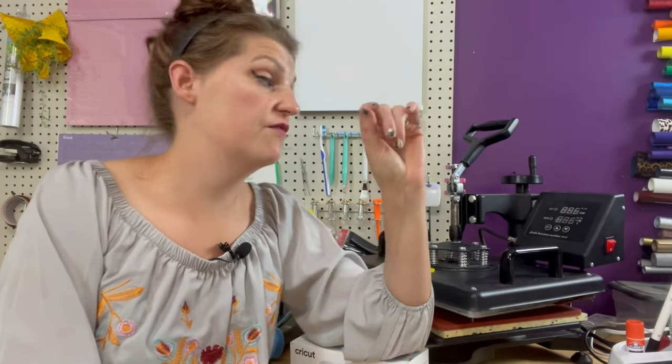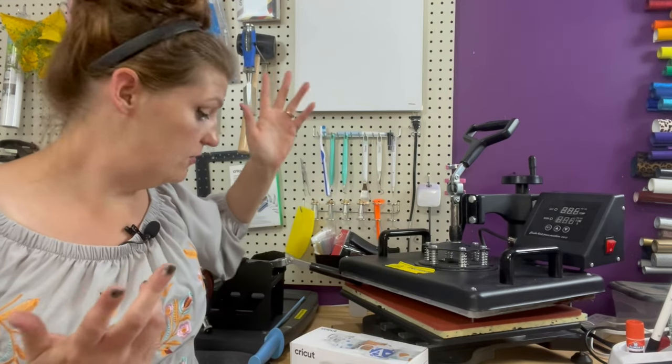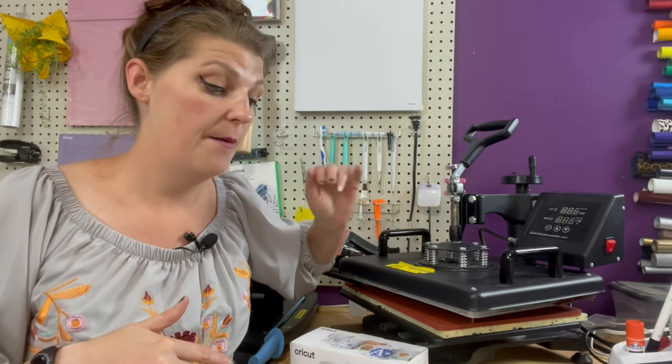Before starting, I need to convert my t-shirt press into a mug press. I'll be using infusible ink, which is Cricut's brand of sublimation paper. Now that I have my own sublimation printer I don't use it as much, but I still have a whole bunch, so we're going to use it for this experiment.